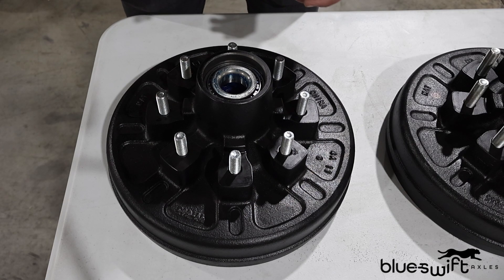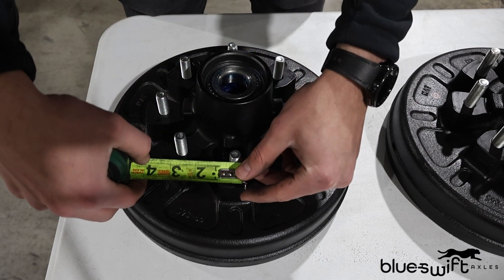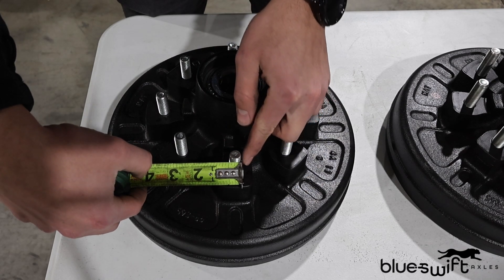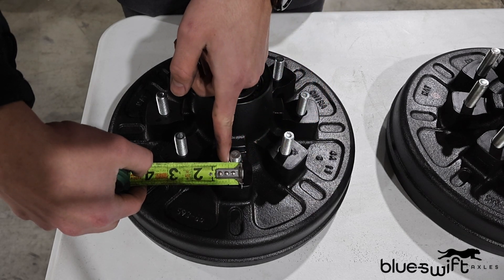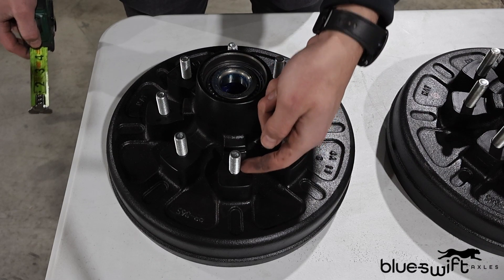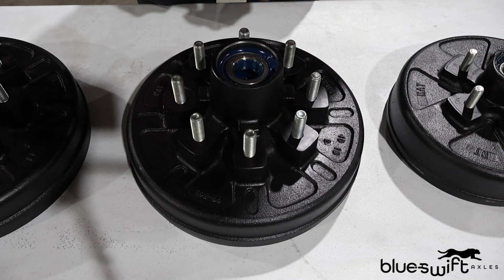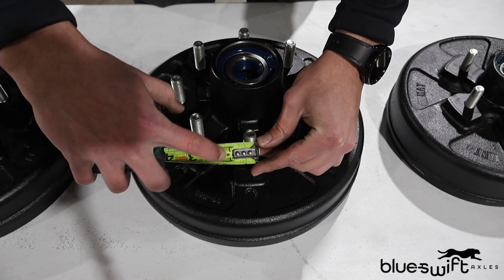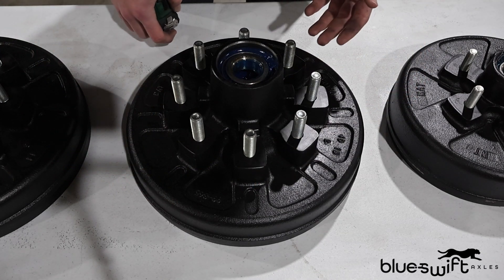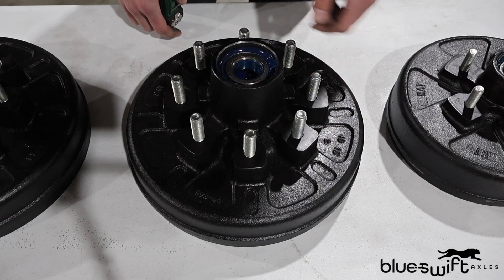Another thing to keep in mind when determining the style of hub your trailer has is the stud size. To determine the stud size, all you'll do is take your tape and measure from one end of the stud to the other. When you look at this one, you can see that it is approximately half-inch, making this a half-inch size stud. Now, it's not going to matter so much the length of the stud, but more so the diameter of it. When we go to this hub, we can see that the studs are a little bit bigger — measuring out to 9-16ths. Stud sizes start to fluctuate more when you get to the larger hubs, such as the 8-6-5s.